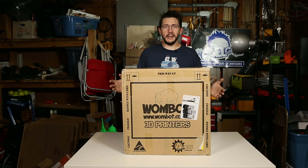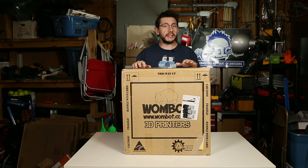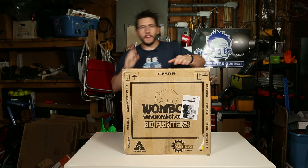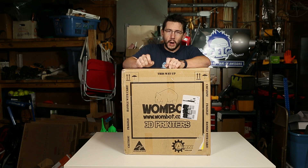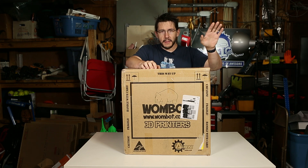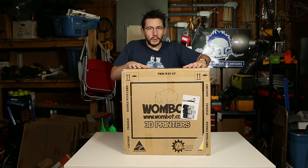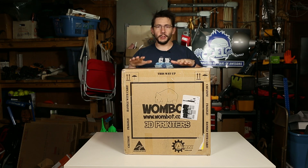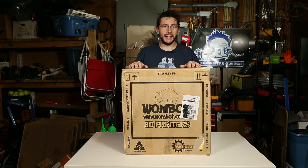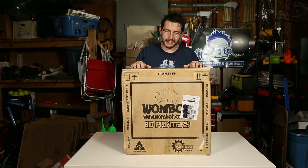Hey, it's Joel the 3D printing nerd and look what I've got here — a box with the Wombat XL inside. This was shipped from Australia, the land down under. You might remember a while ago I had a Wombat kit. I made a deal with RMS over at Aurorum and Chuck over at Chep 3D Printing — he's got my kit printer. RMS did some upgrades to the XL version, and the goal was to see if it's as good as that kit I put together. Let's unbox this printer and use it.